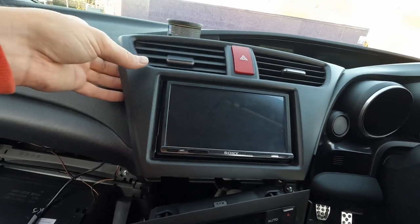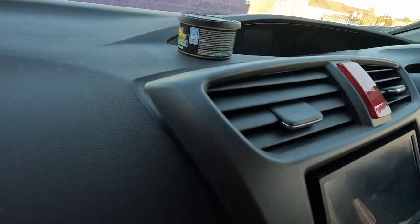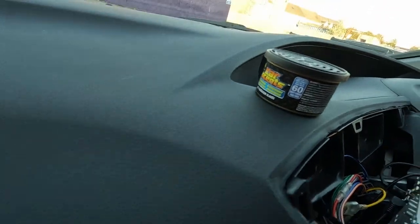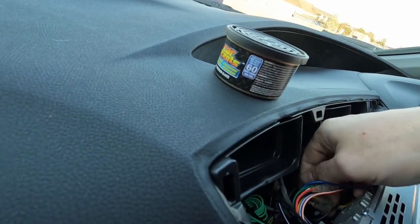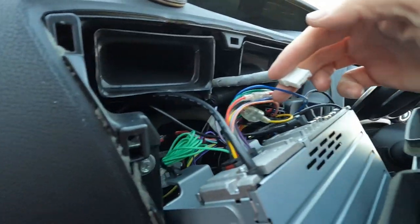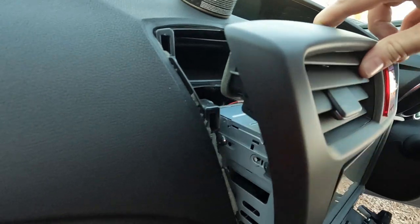I've disconnected that at the moment — the hazard switch connection is the tightest one there. So when you're removing the original panel, the hazard light switch is the tightest connection. If you disconnect that first of all, the rest of it comes out fairly straightforward.